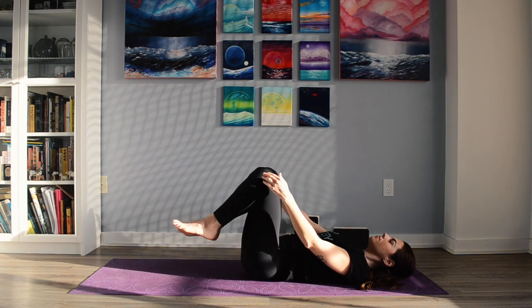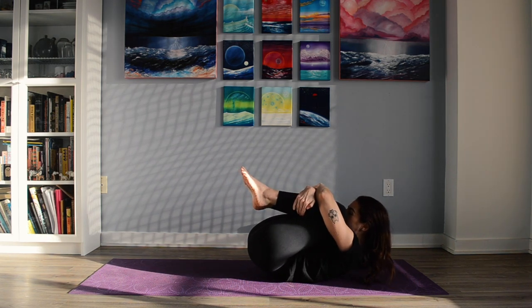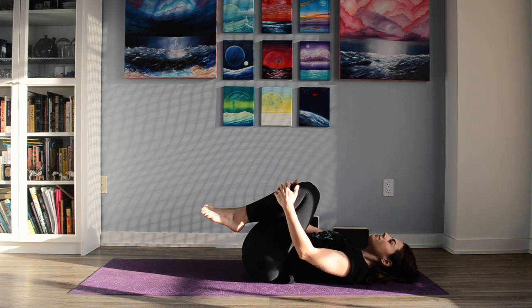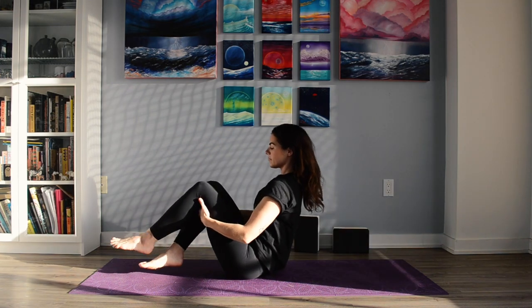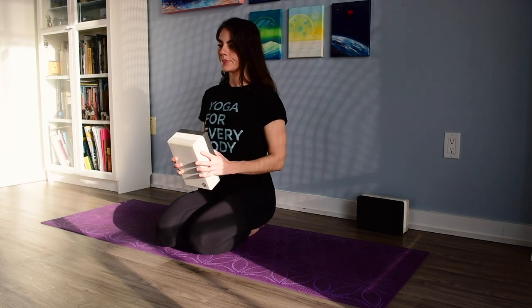Bringing the knees back up to center, bring them in towards your chest and give yourself a little hug, maybe rocking side to side on your sacrum if that feels good for you. Rock yourself up to a seated position. We're going to come to a kneeling position, so tucking our feet back behind us. And if this is a little too much for you, feel free to use a cushion or a block to elevate yourself and give yourself a little more support.